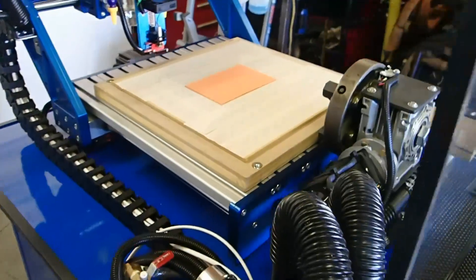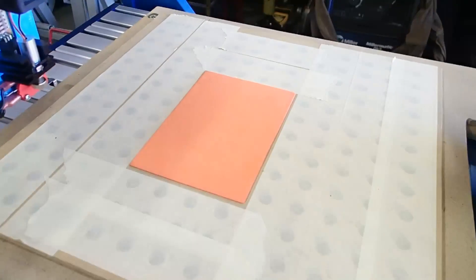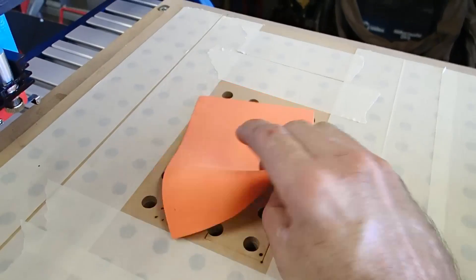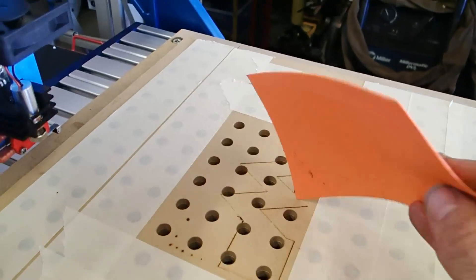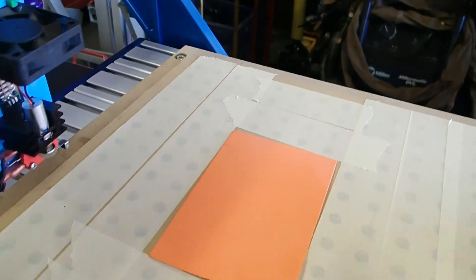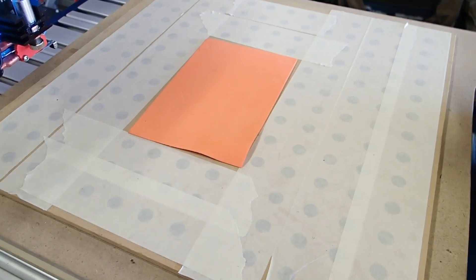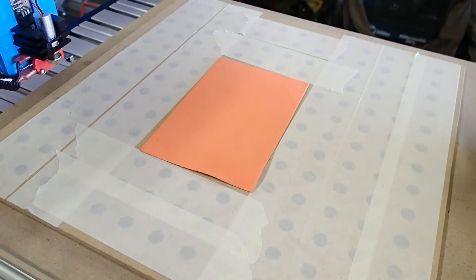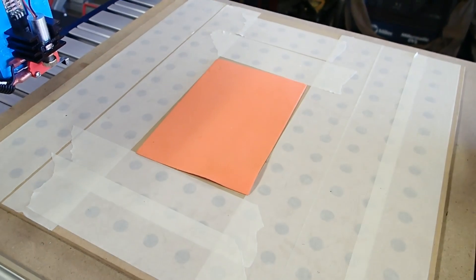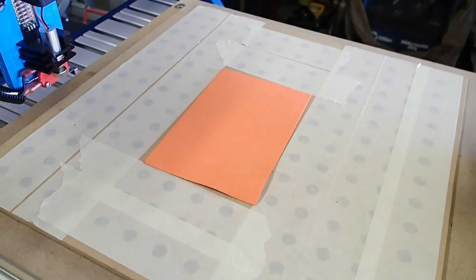Let's take a look at the table that it's sitting on and what I'm going to be cutting. This is some thin foam sheet — got it at the dollar store — makes quick, easy, and inexpensive testing for cutting. That's sitting on my vacuum table, which is also controlled through Mach, and you'll hear that when it starts up, just to hold everything in place during the cutting.